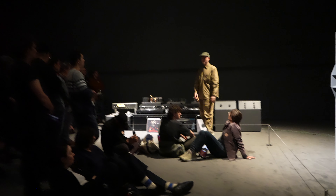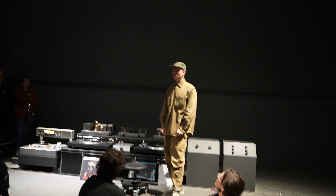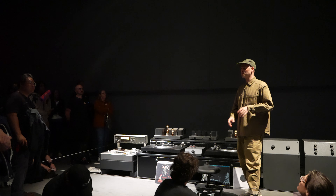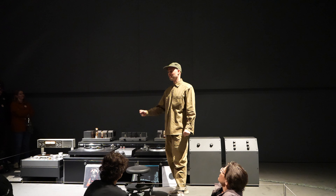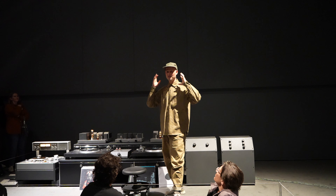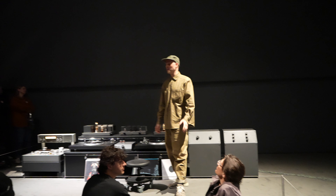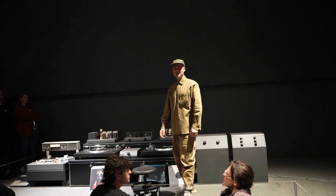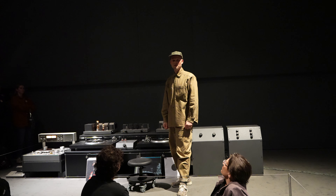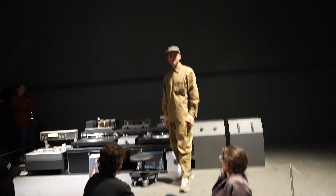Joseph called me maybe six months ago and said, 'We're all really excited about your work in the show — we moved you to this way bigger room.' I kind of just mentally dragged and dropped the stuff I was going to build in here, and I was like, this room is way too big. I can't entertain a hundred people the way I was planning. So I started thinking, how can I scale this thing up?